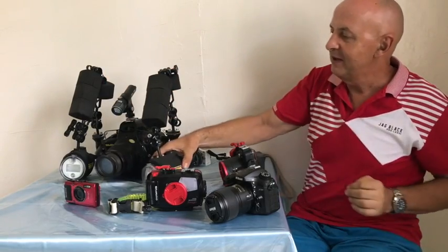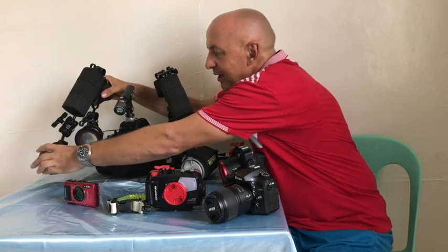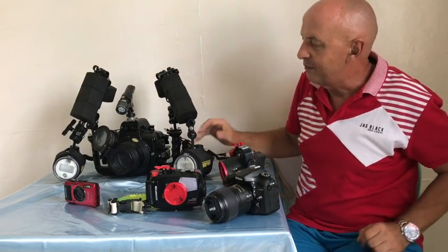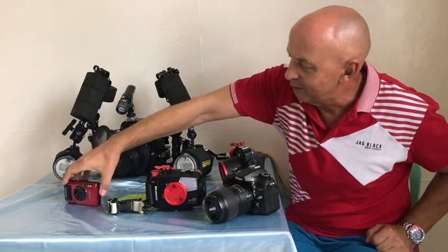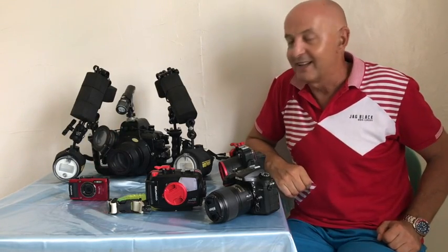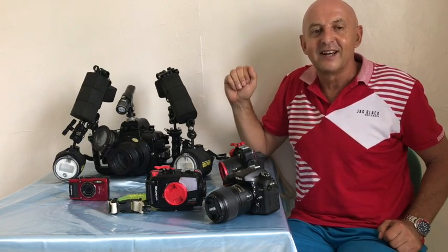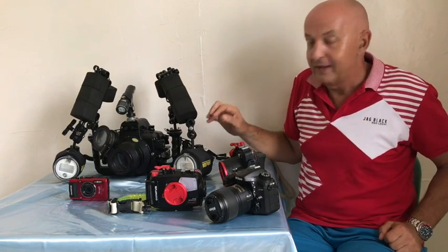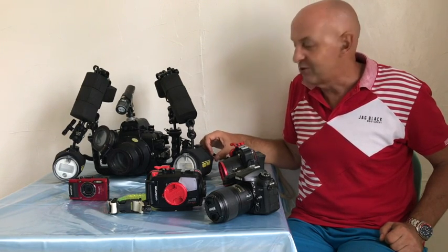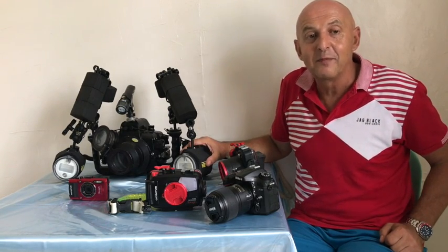You can spend a long time trying to get the perfect light. A lot of the time you're going to be diving in macro with the diopter flipped on. What you're trying to do is 'kiss' the subject with the inside of the light so you get the best lighting on your subject and minimize the amount of backscatter in your photos. This takes quite a lot of mastery — learning how best to use your strobes, how to change the power, and how even changing the direction slightly can make a big difference to your photos.